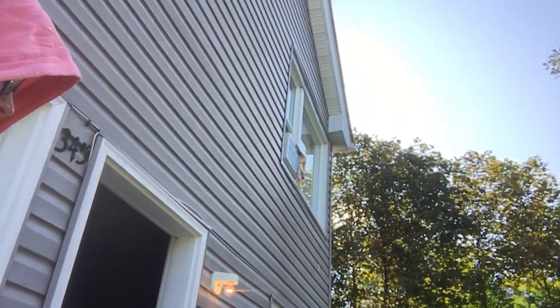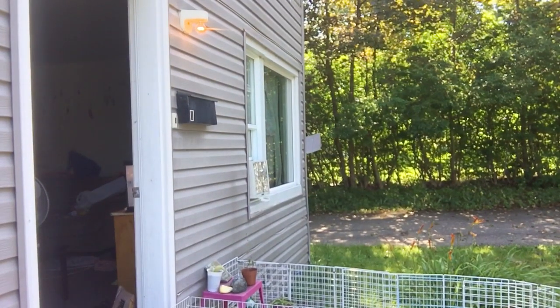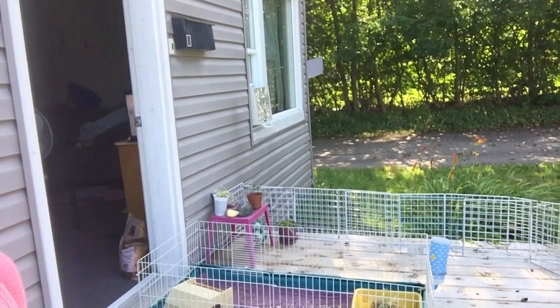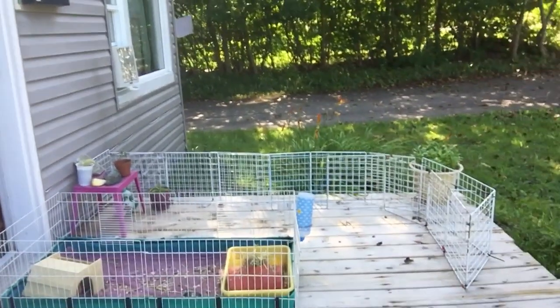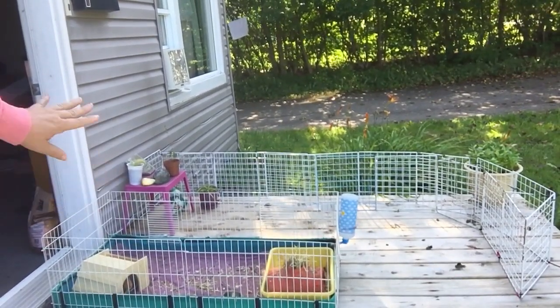Hello, my friends, welcome back to my channel. Today I'm going to do a video on how to properly clean your guinea pig's cage. We're doing this outside because I have very bad lighting, but as I angle the tripod down you can see we got Miss Melody's cage out on the step here.